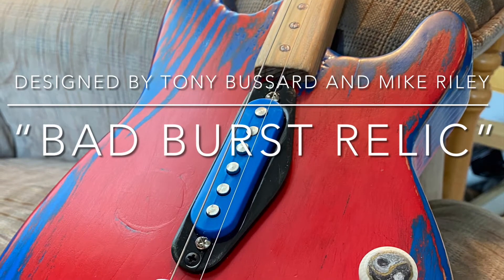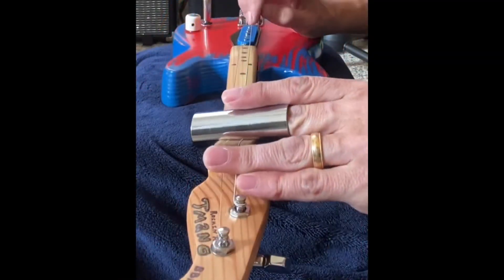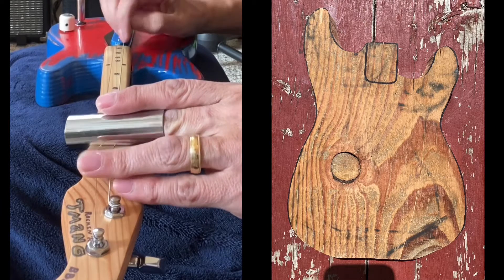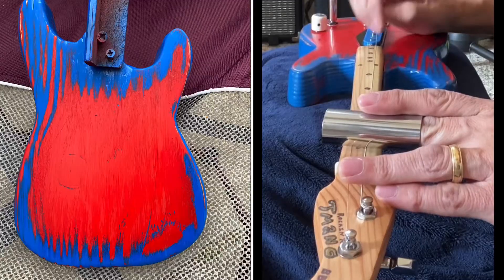Introducing the Bad Burst Relic, a two string diddly bow guitar. What started out as a practice for a paint job that I was going to do on a future guitar turned out to be a really cool little project.